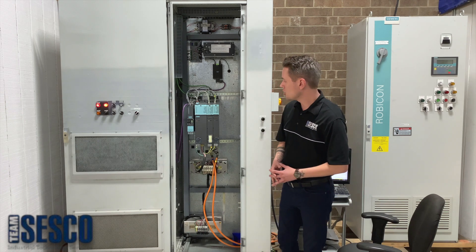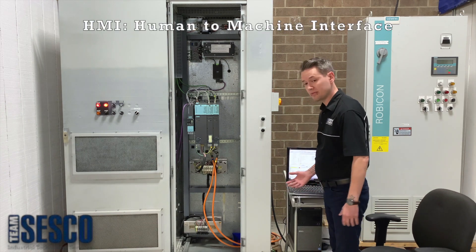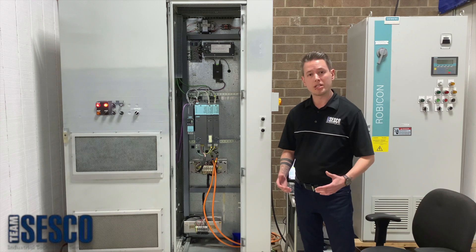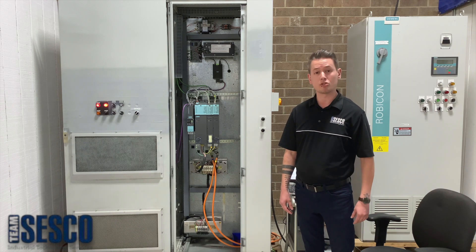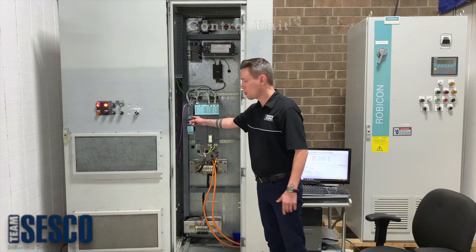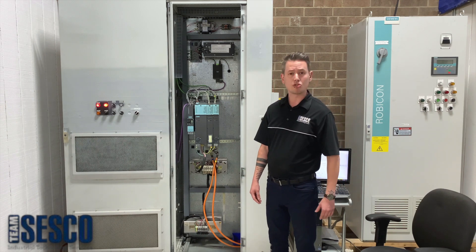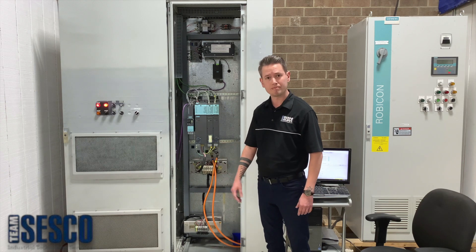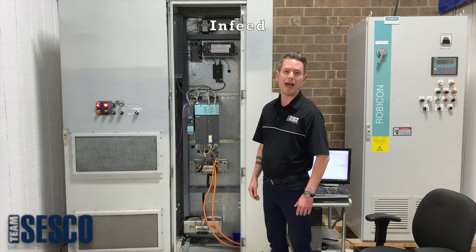A basic S120 system is comprised of a human-to-machine interface. Since we need to be able to quickly create and implement new project designs, a PC equipped with Siemens' proprietary design software, Starter, serves as our HMI. A control unit — the brains of the operation — this is where the project that we create on the PC is stored, and commands are interpreted and executed to the rest of the system. An infeed, or line module, sometimes called a power supply.